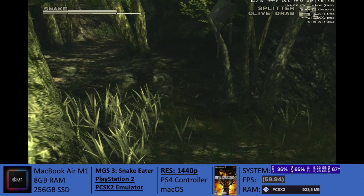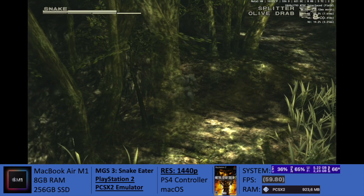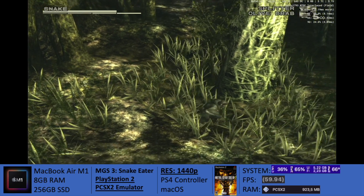Now regarding performance, you guys can see here on screen the resolution is set at 1440p, and the emulator is doing a great job.